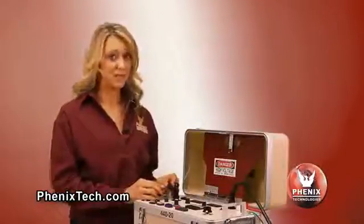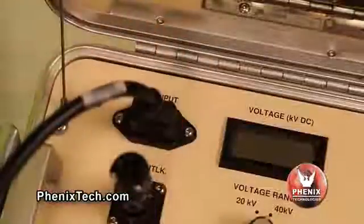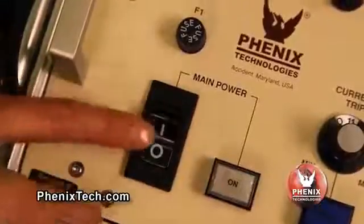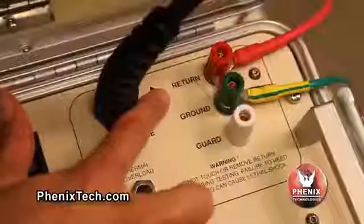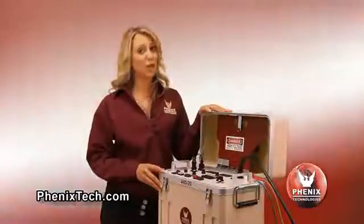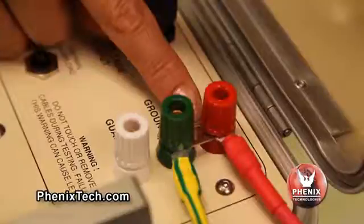To begin the test sequence, plug the power input cable into the test unit. The main power switch on the front panel must be in the off position before proceeding. Here are the return, ground and guard terminals. For test objects that have the low potential side at ground reference, connect the return terminal to the ground terminal using the slip clip provided.